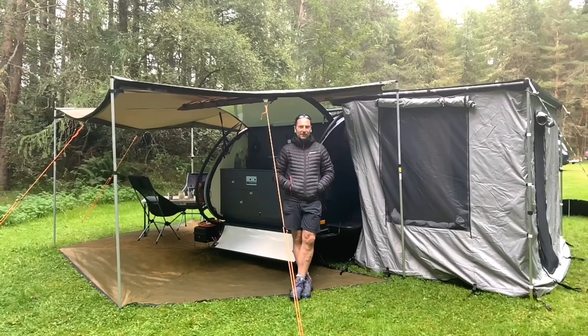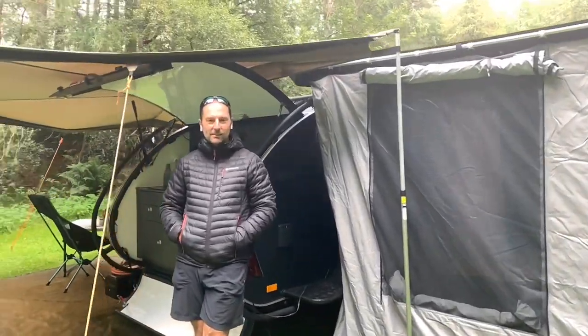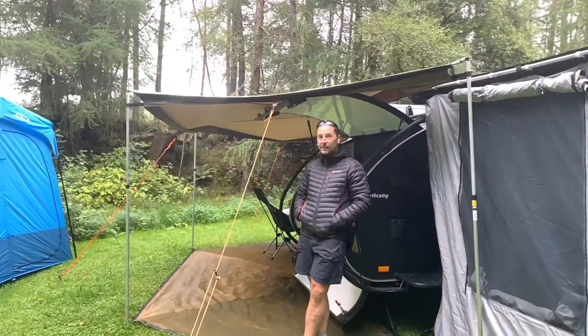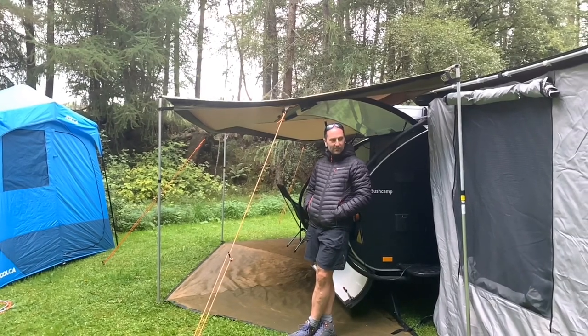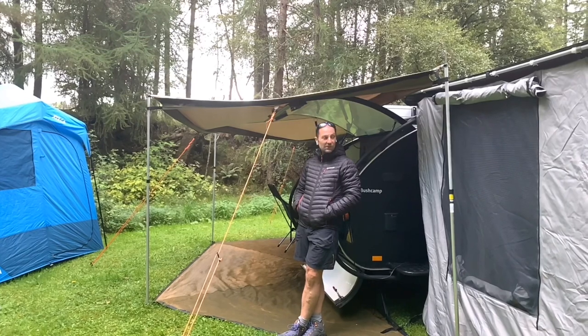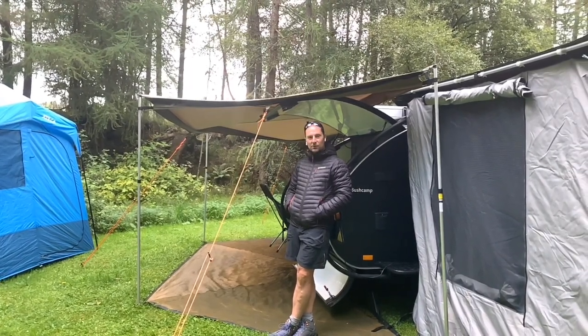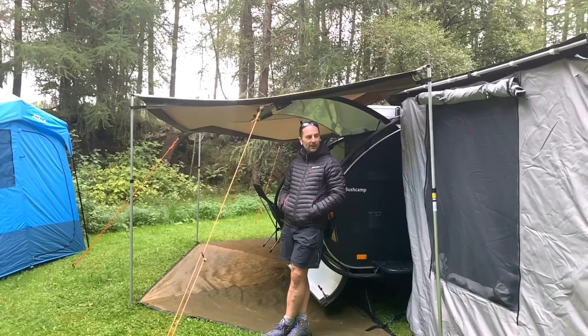Hi, it's Richard from FunFit Adventure. We're here for the week in Scotland, east of Pitlochry, staying on a nice field in a woodland clearing with no power — just a bit of a wild camp with just a tap across on the other side of the field to service us. So what we thought we'd do is show you our setup and what we've got here for the week.